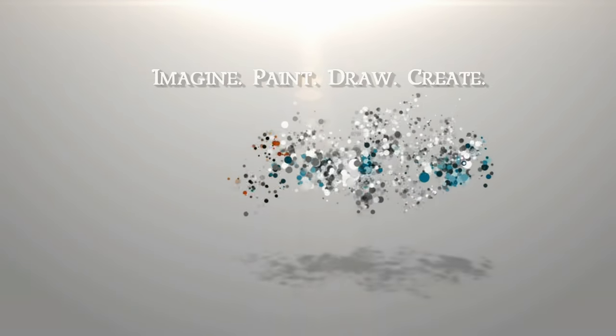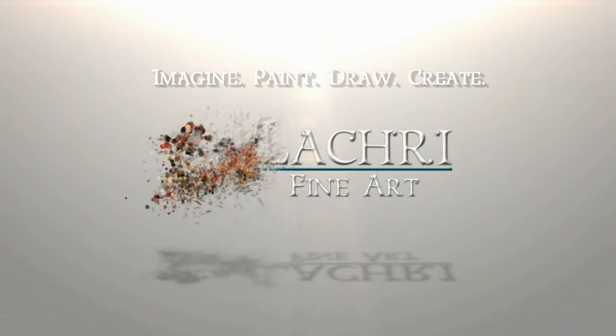Today I'm going to be demonstrating this surreal acrylic painting. Hi, I'm Lisa, the artist behind Law Cree Fine Art.